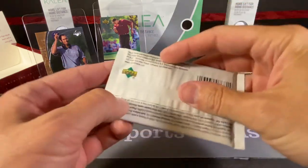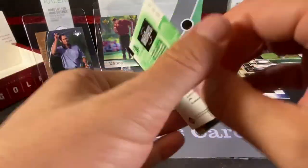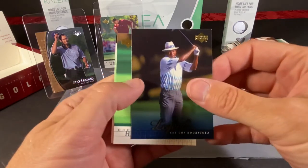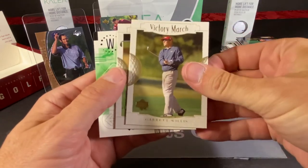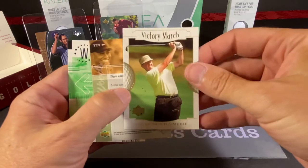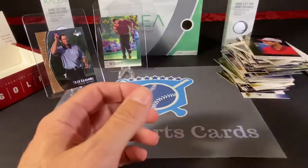About four packs to go. We've got enough of these web pass cards. We have the Legends of Chichi Rodriguez. Dudley Hart. Victory March of Garrett Willis. Colin Montgomery — that's the first Colin Montgomery card we found. And the obligatory Tiger Tales. And a web pass.